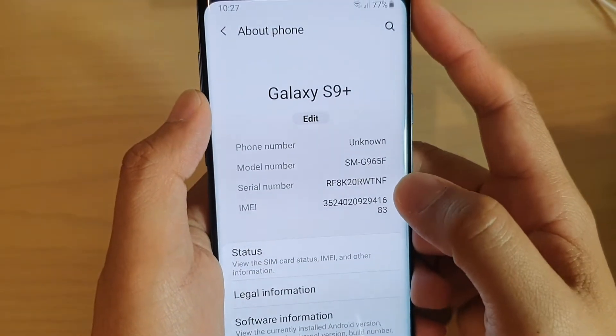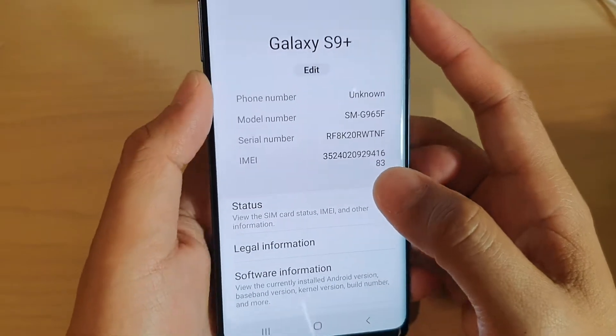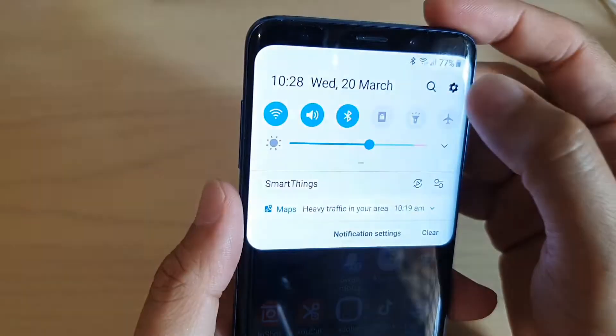How to find your phone serial number on your Samsung Galaxy S9 or the S9 Plus. First, tap on the home key to take you back to your home screen, then swipe down and tap on the Settings icon.